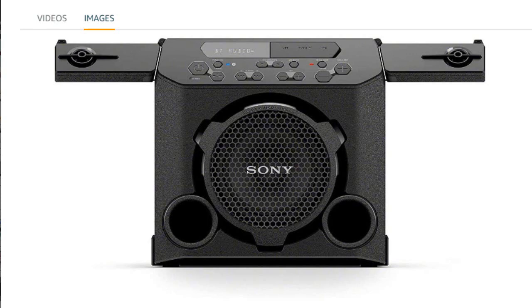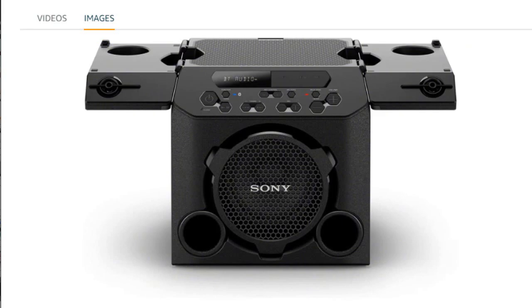This wireless Sony speaker is great for indoor or outdoor use. Its form is more compact and lightweight than expected, so it's easy for me to carry to the beach, the backyard, or elsewhere. With the top closed, it creates a space on each side to hold on to, like handles.